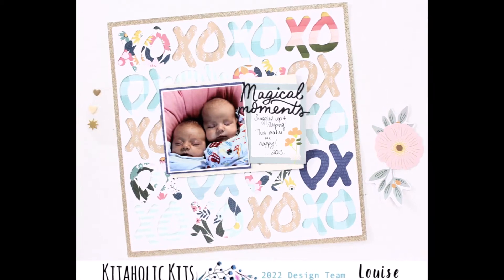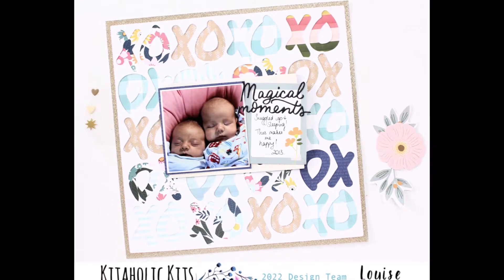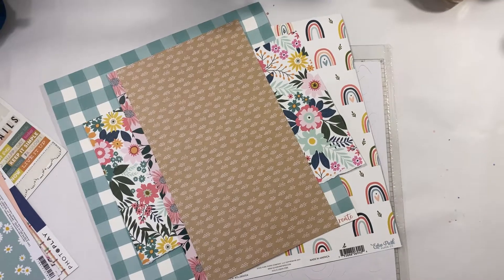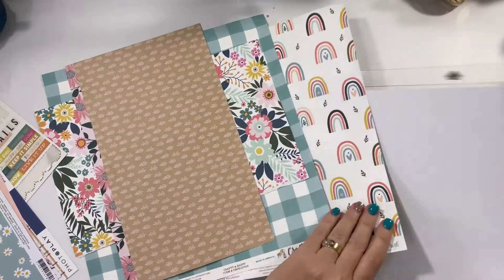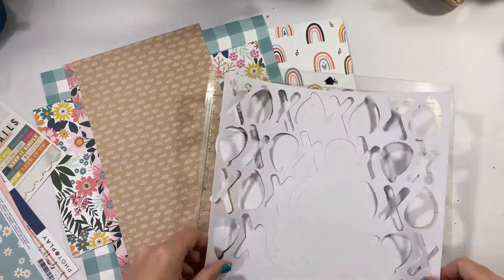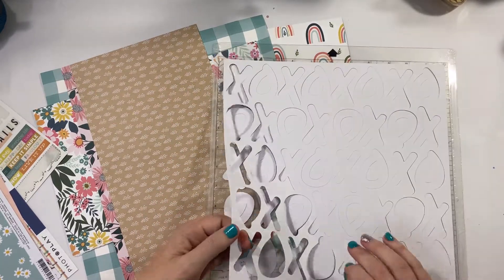Hi there crafters, it's Louise with you today on behalf of Kitaholic Kits sharing a new scrapbook layout for March. I find sometimes that cut files are a really fun way to create super quick, super simple layouts — well, maybe not super quick, but you get the idea.